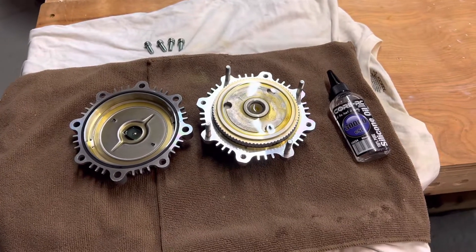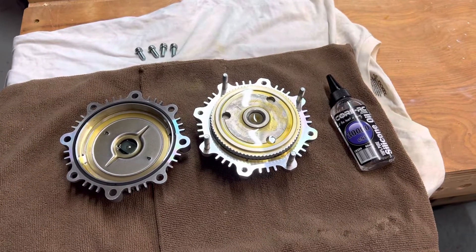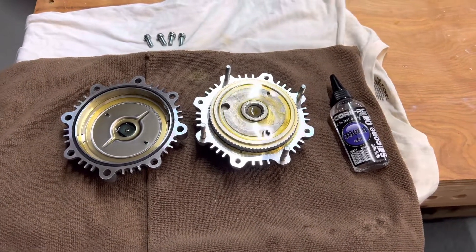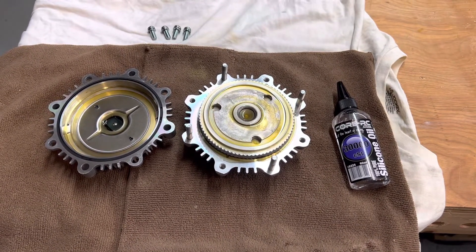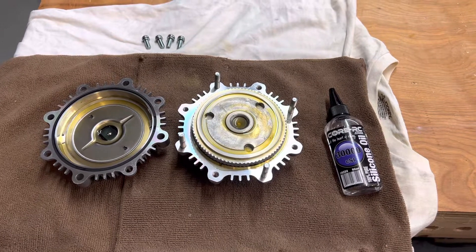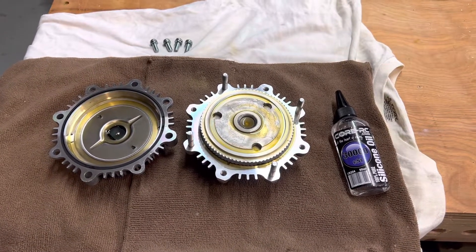Wish me luck. I'm going to put this back together and see if I get nice cool engine temps, even with a prolonged load like climbing a hill or going down the highway at 60 miles an hour with this big RV dragging behind. Anyways, thanks for watching — we'll come back with more videos when we've got them. Thanks.